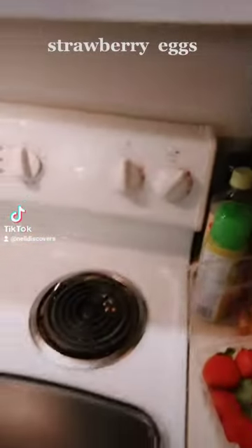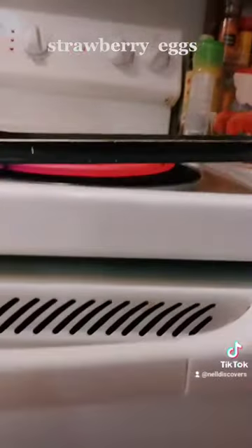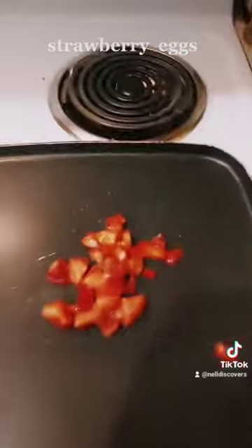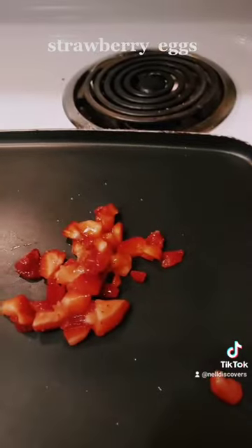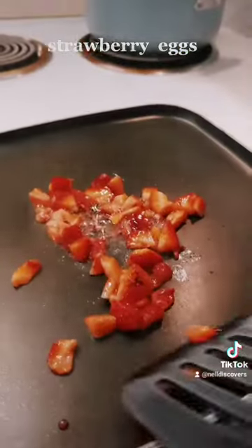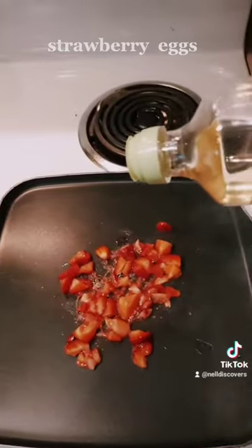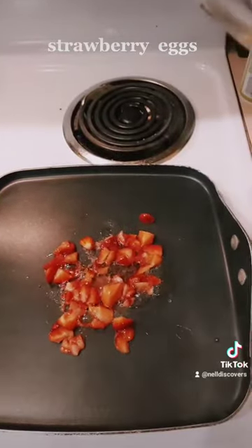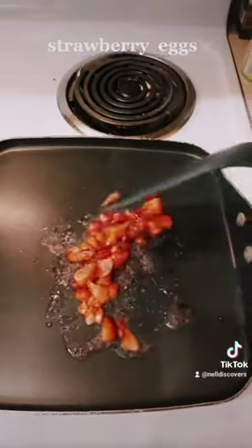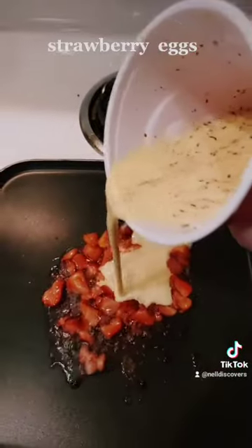Now turn your pan on and wait. Let's do the strawberries first. Let them sizzle and get cooked a little bit. Let's add some oil. Now let's add some egg — however much looks good to you.